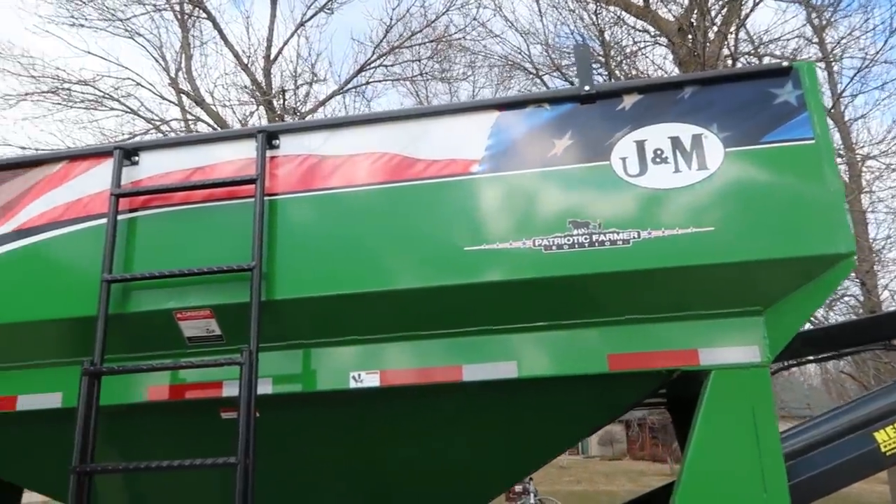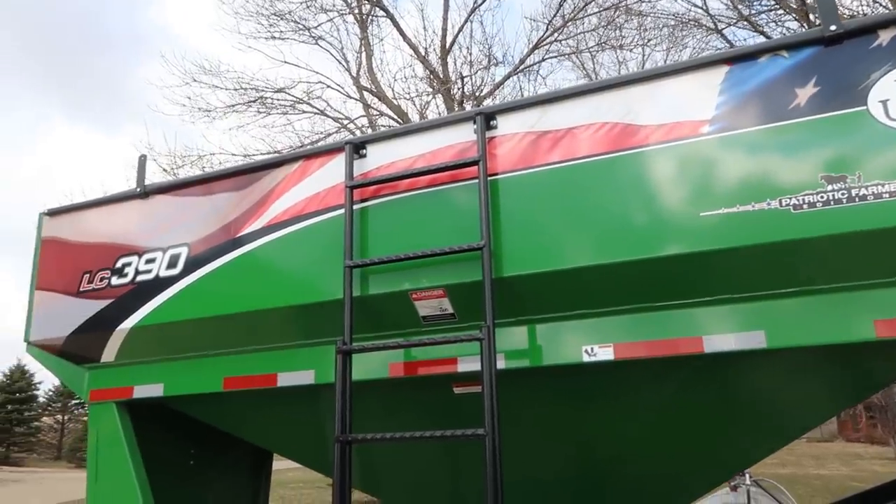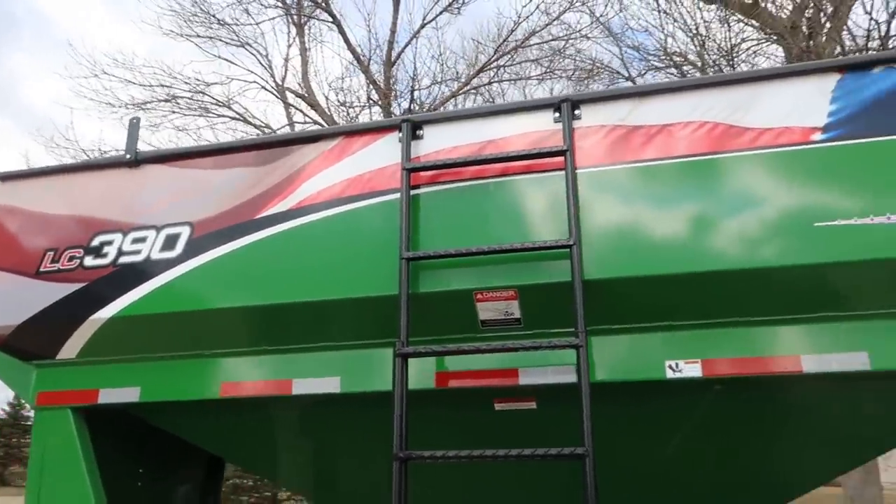And of course it's in the patriotic farmer edition, just the same as our 1432 grain cart that we ran last fall.